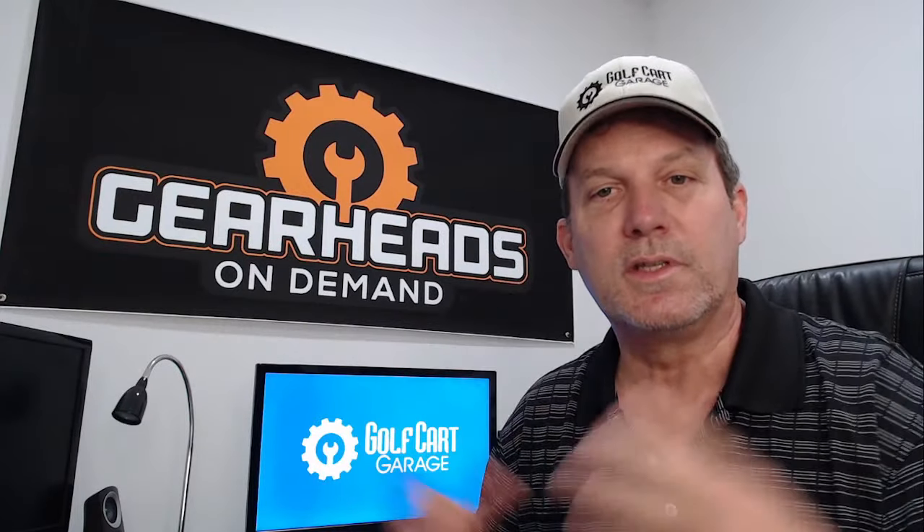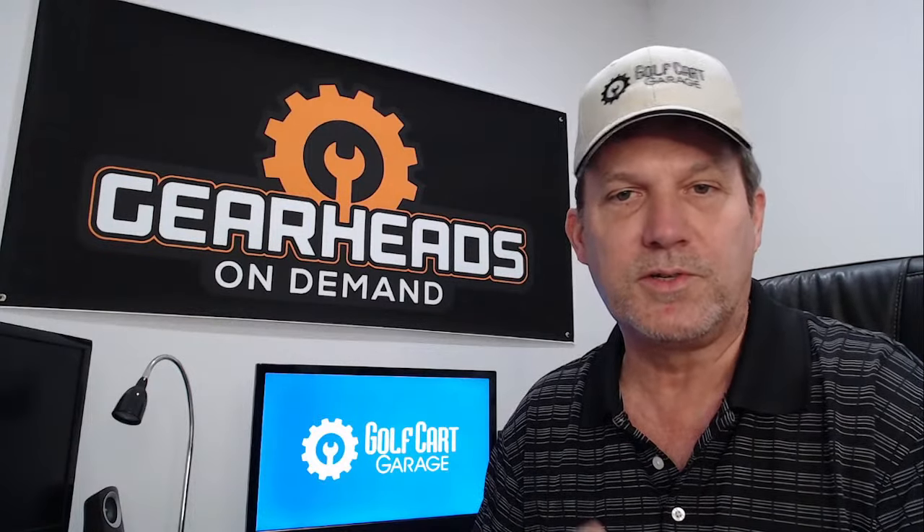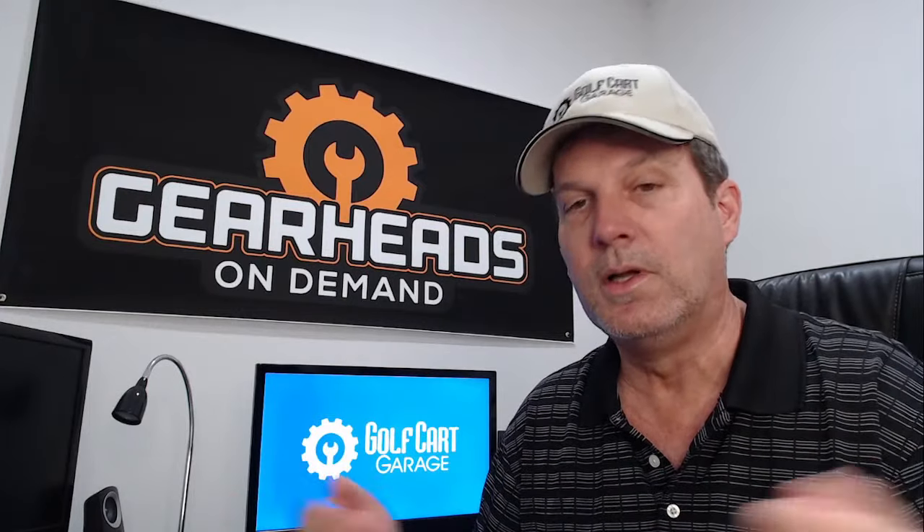I'm Tim with Golf Cart Garage. I am a member of the Gearheads on Demand service that we offer here. If you're interested in that you can click on the link in the description and that will take you to the scheduling page. It's pretty self-explanatory, but it is a way that you can talk with me about your golf cart related issue one-on-one.